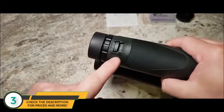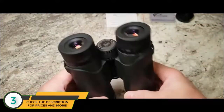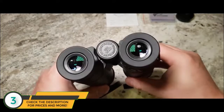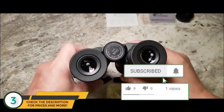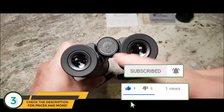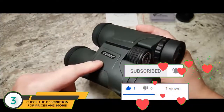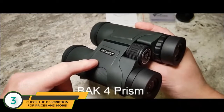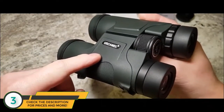You've got beautifully made eyelets for the strap — look at the details. The elements behind are also fully multi-coated. Can you see the little round bubbles? This is an indication that inside is a Bak-4 roof prism, which is usually found in high quality binoculars.